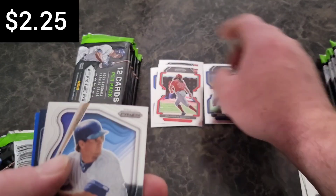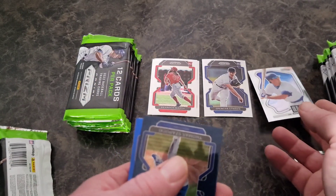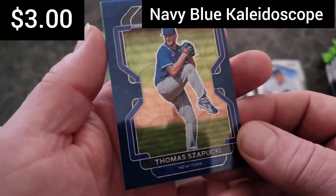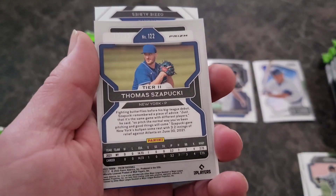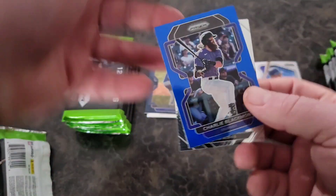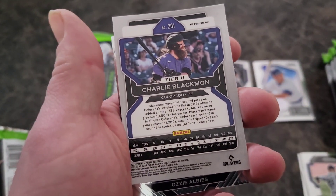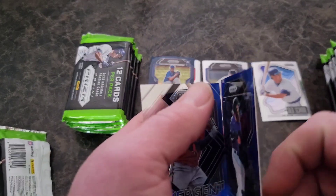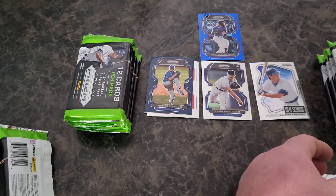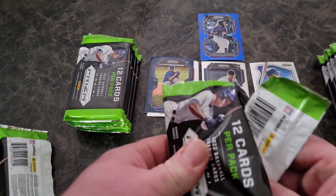There we go — one of the top rookies, at least for pitchers: Spencer Strider. Old school Ryan Sandberg, put that there. There's one of the navy blues — not numbered. Chuck Nasty, yes! For the PC — boom! This has already been a successful box. I got a PC card, so happy about that, and we end with an Ozzie Albies Emergent. Not a bad first pack.